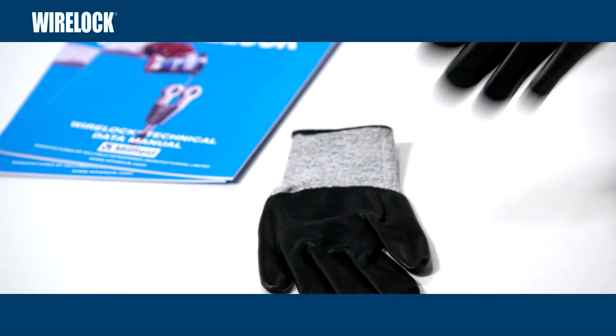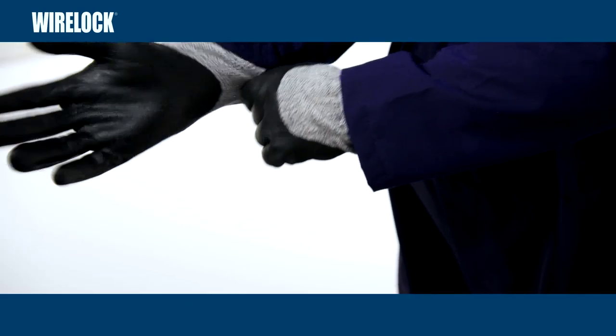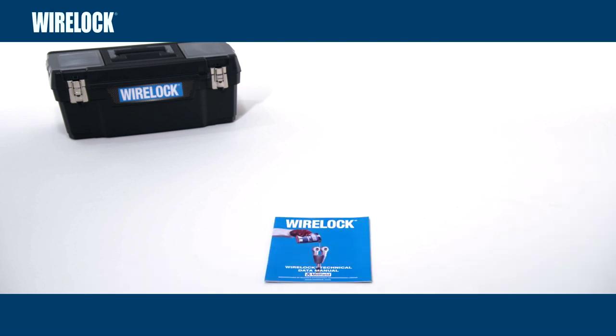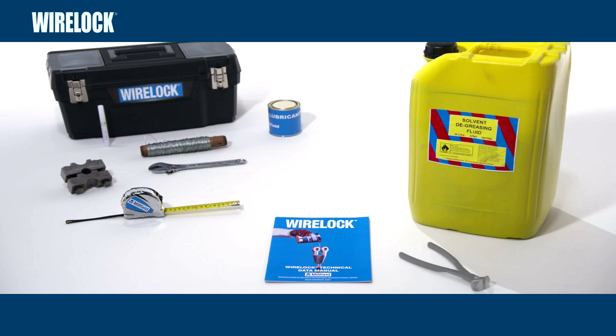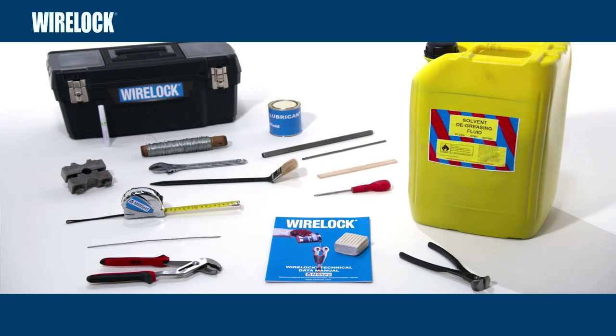Proper personal protective equipment and clothing suitable for your work environment must be worn. To socket safely and correctly, your WireLock Toolkit should start with the WireLock Technical Data Manual, and must also include wire rope degreaser solvent, wire rope lubricant, tape measure, marking crayon, seizing wire, centralizing clamp, adjustable spanner, end cutting pliers, screwdriver, two diameters of pipe, grips, wire lock putty, puddler cleaning brush, mixing paddle, and marlin spike, flat needle or straight wire.